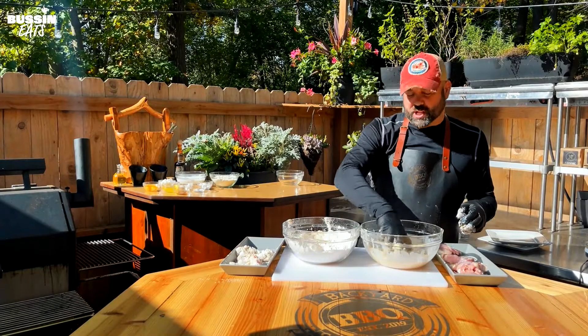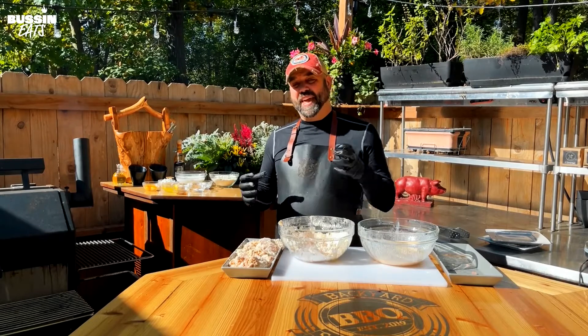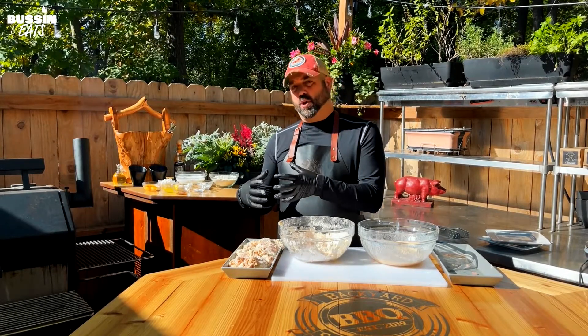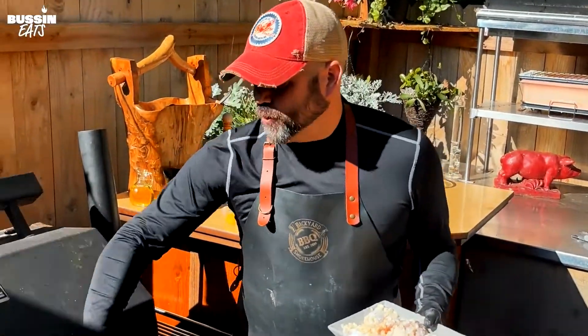I'll keep dredging these then we're gonna throw them on the smoker. You can just do the chicken on the grill the whole way through or deep fry it if you prefer. But I think smoking then frying gives you the best flavor and still gives you that crispy outside. So I'm gonna put it on the smoker at 225 for about an hour.